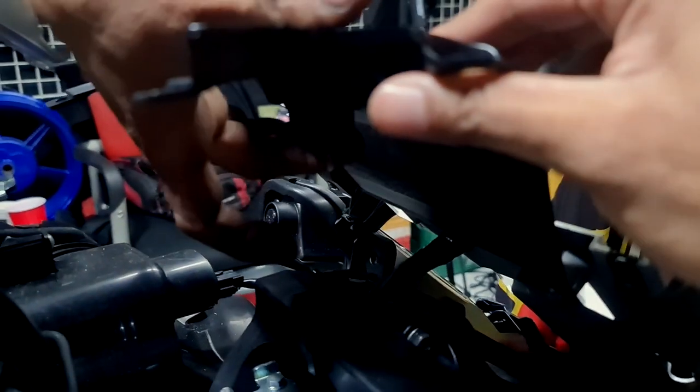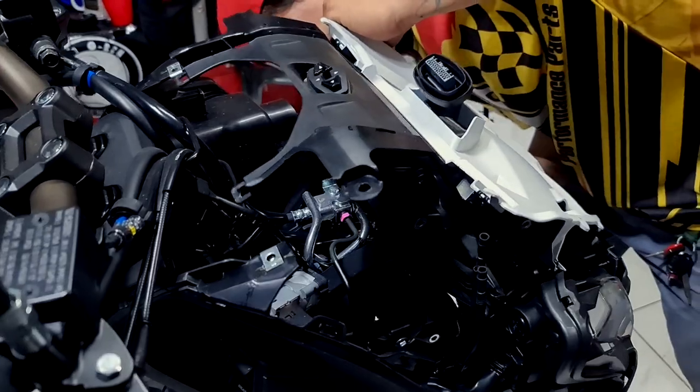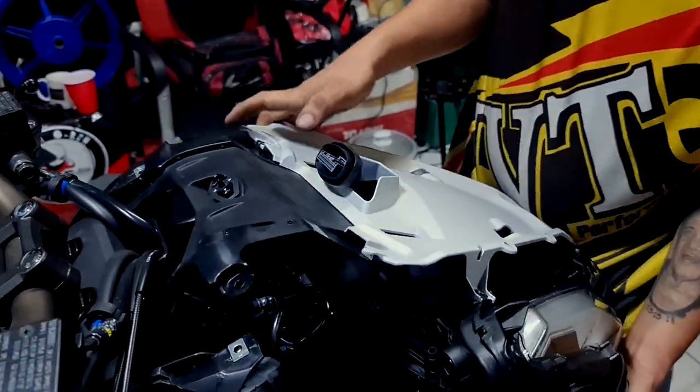Remember which color you attach back to the controller — the first row is white and the second row is green. As Papi Albert said, if it's incorrectly attached it will have an impact on your ECU.